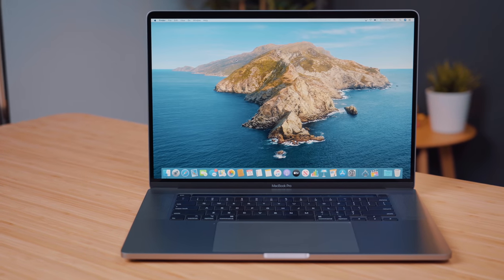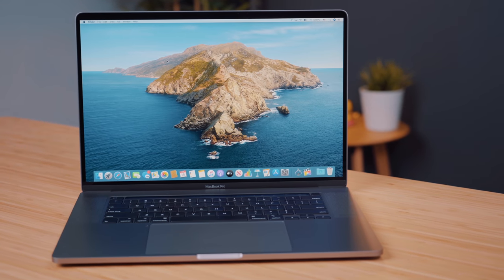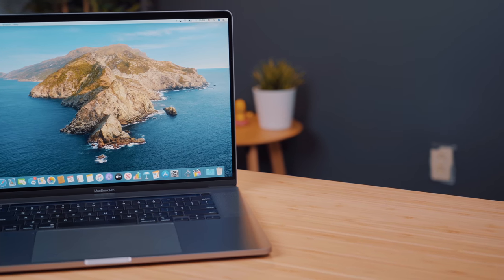The new 16-inch MacBook Pro is a fantastic and powerful machine, but there are a few shortcomings that you will need to overcome, and one of those is literally the short distance that you have from the wall outlet to your Mac.